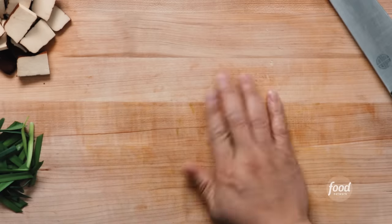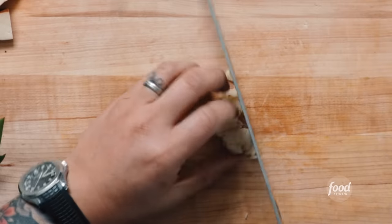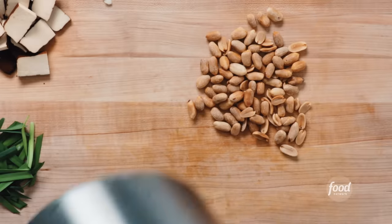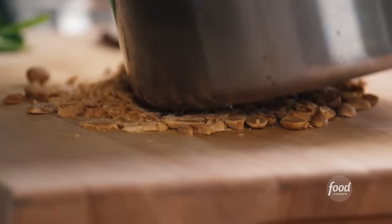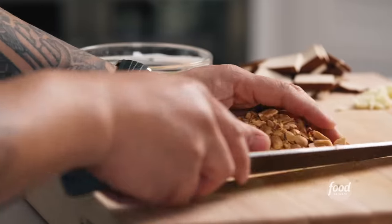And always garlic — smash and then rough chop. You don't want to mince these too fine because you don't want really fine garlic hitting 400-degree oil, because that's instant garlic charcoal. No bueno. Finally, a cool peanut trick: these are roasted, unsalted peanuts. Instead of using a knife, use the edge of a saucepan, lean and press. You get fun, uneven, big chunky shapes. I want that texture variance when I eat this. Super easy.